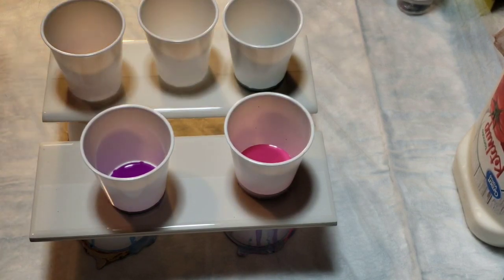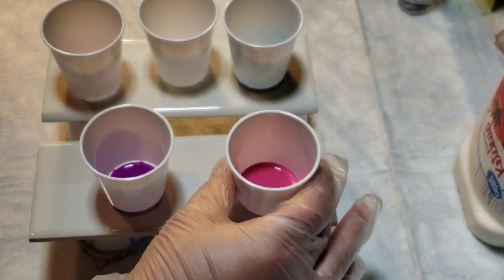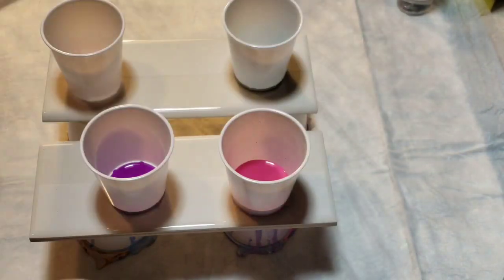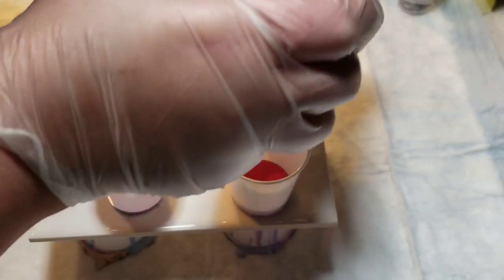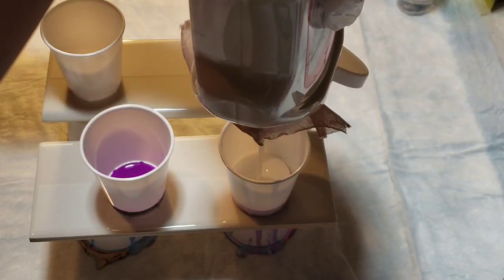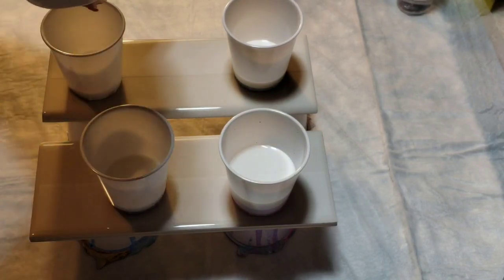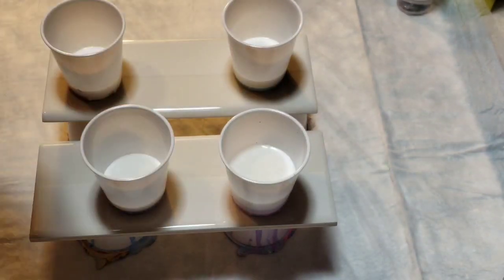I kind of want my pink to be my pour color. Let's get these mixed up and we're going to go two to one with Floetrol — this is what I keep my Floetrol in. A little bit more there. There we go, that's more of a two to one.